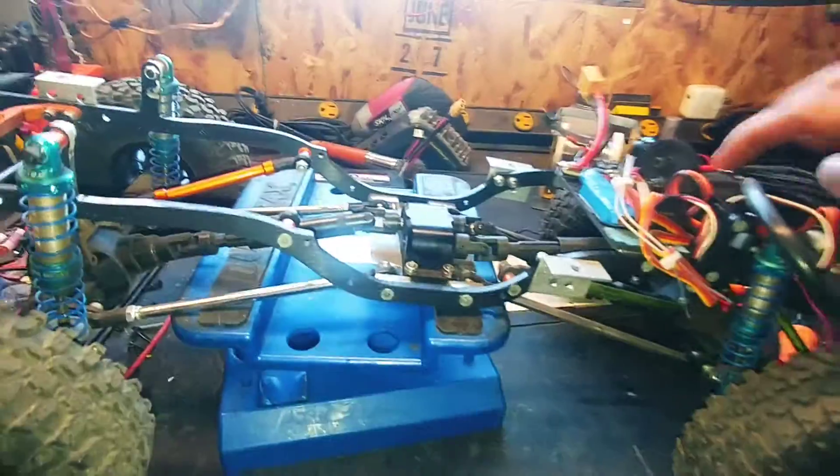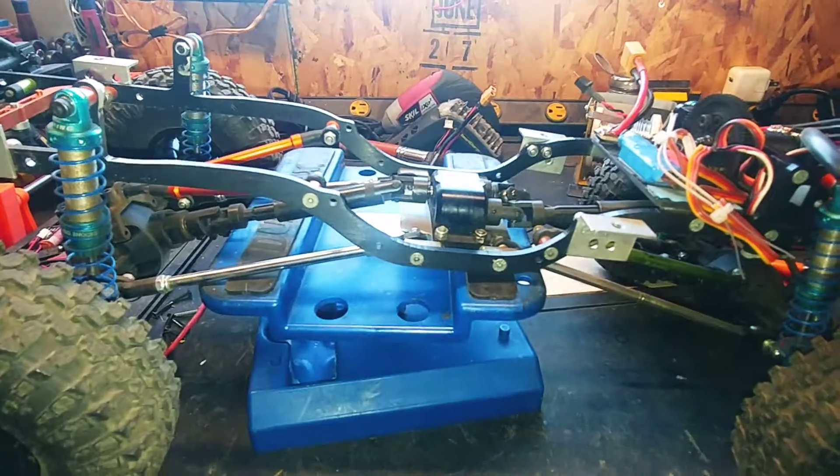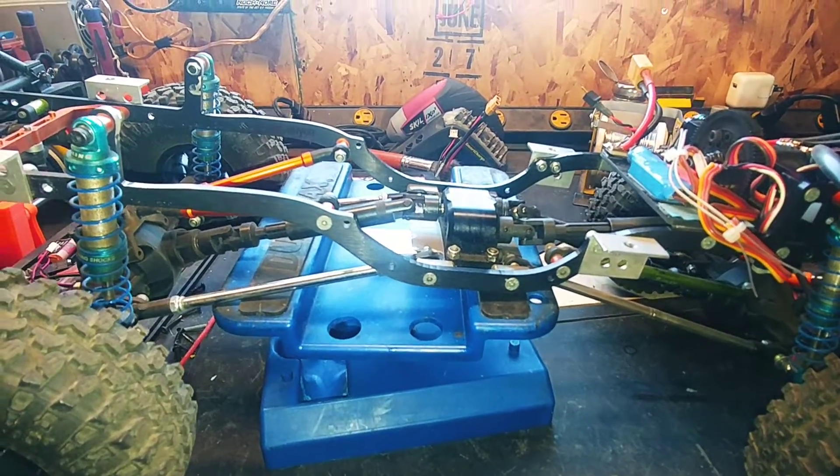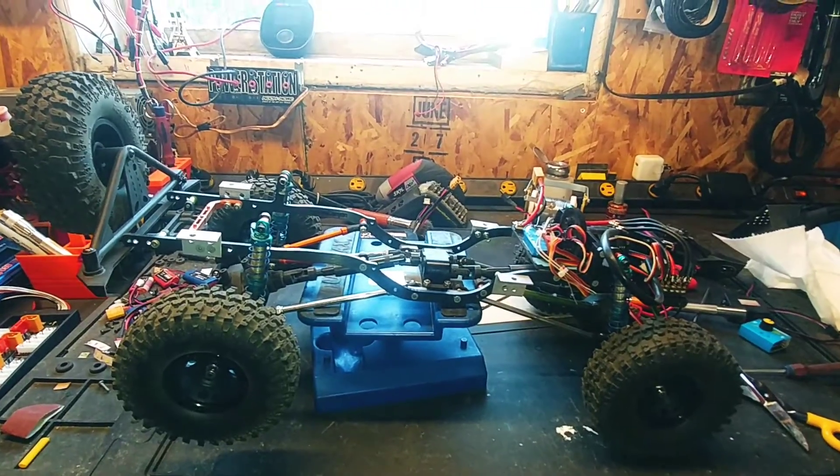Everything else is actually still working okay. Got the servo back in there, and the motor, and the wiring for the lights still works. So I am going to throw this one back together and then work on some of my other stuff.